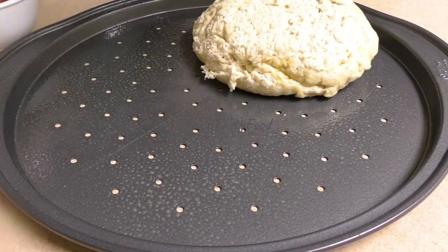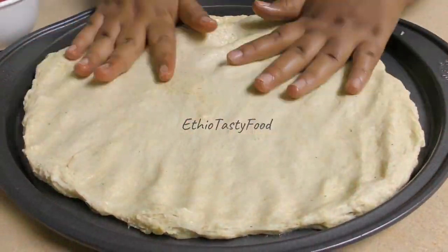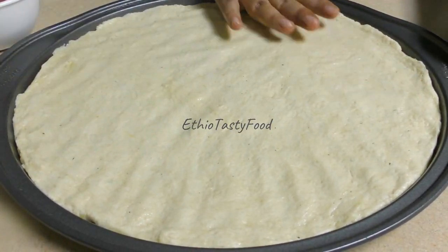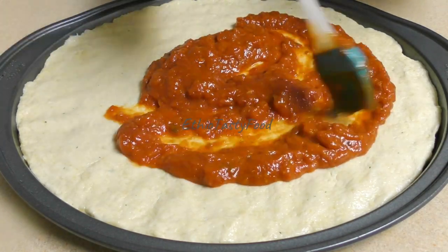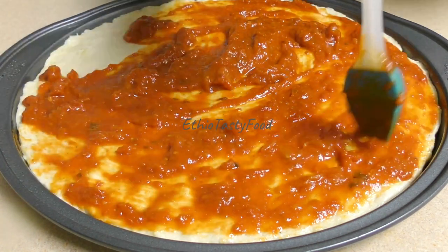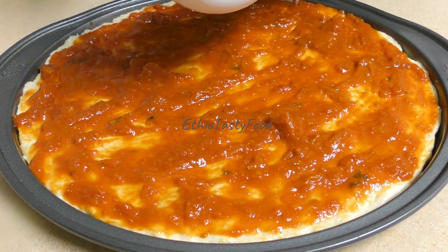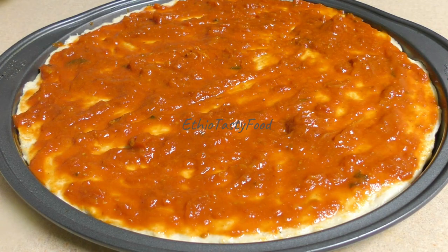If you like the comment, now we are going to make a little bit more. We are going to make a little more. I have to put them in the oven and the other color.